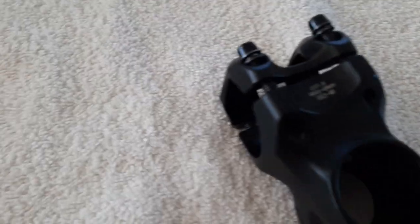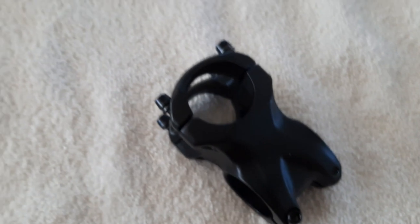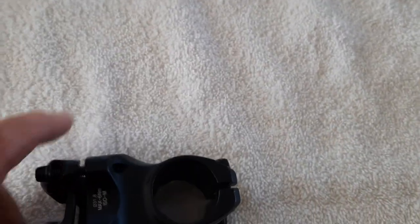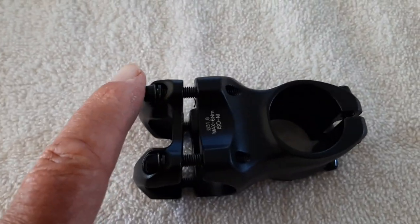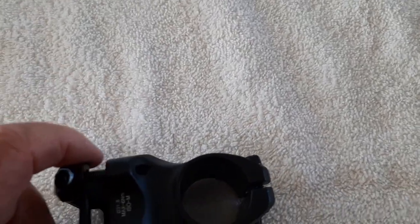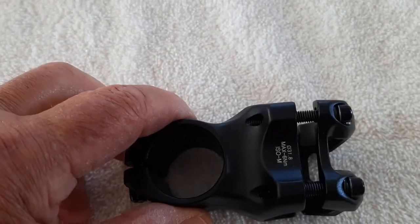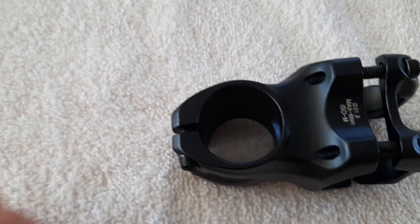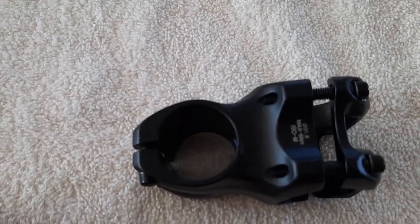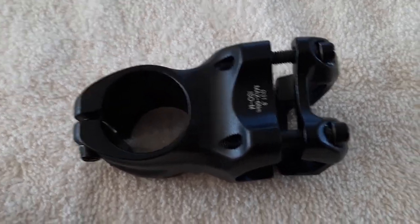Here is the stem that basically came from the factory. When you put it on, it pushes the bar out. You can turn the stem around to bring the handlebar closer to you, but by doing that it just brings it closer than you want it to be. So it just doesn't work and doesn't look good. That was the original one.